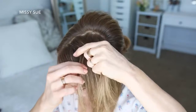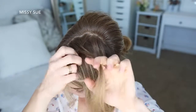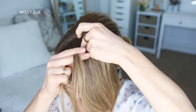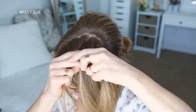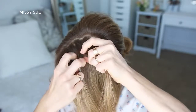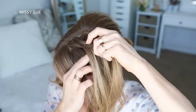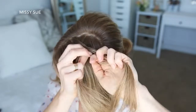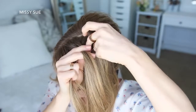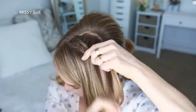Now I'm going to combine the middle and right strand together. Take a small section from the right side and cross it under to the left. Then I'm going to pick up a new section of hair and cross it under and into the left strand. Then I'm going to take a small section from the left strand, cross it under to the right, pick up a new section of hair and cross it under to the right strand. And I'm just going to repeat those steps, crossing small sections from one side under to the opposite side, while adding in new sections until the braid reaches my temple.